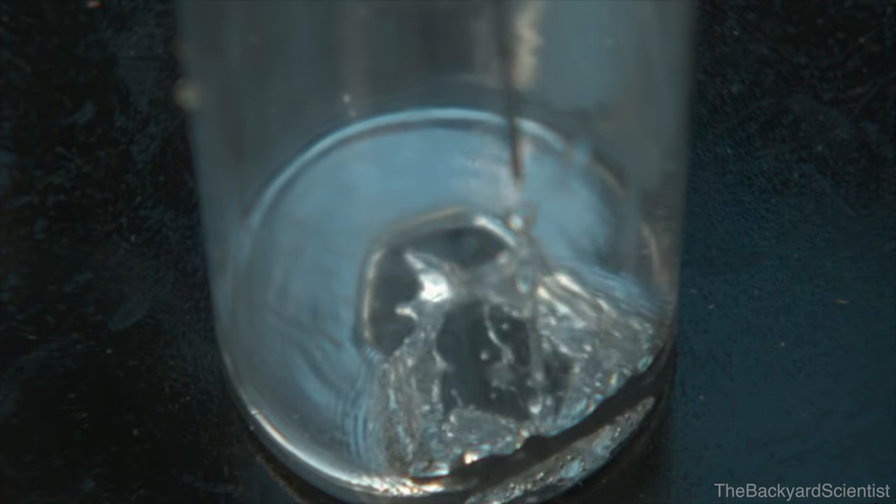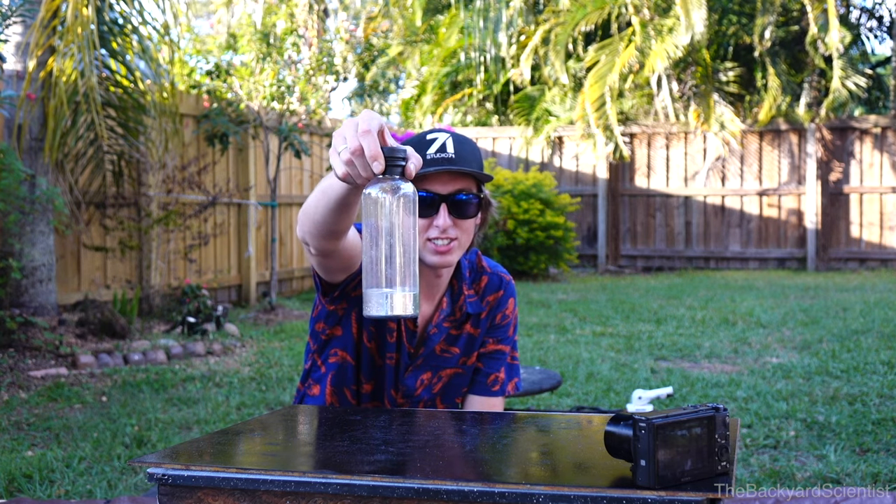Let's move on and try a bottle with the same volume of mercury. Now it's time for this big bottle. This has three pounds in it. I'm actually kind of scared, I don't even really want to do this. Check that out — watch this, just dropping it.